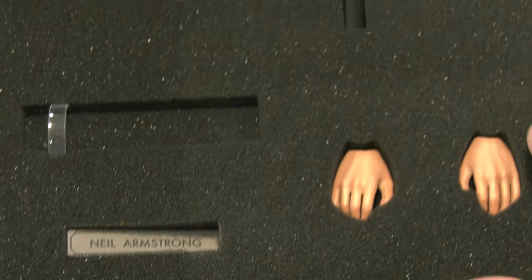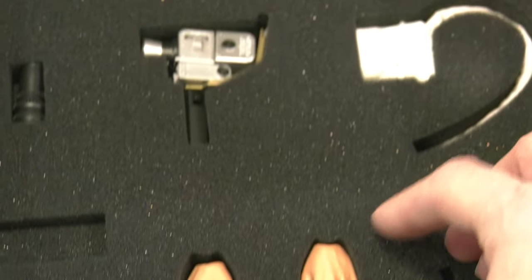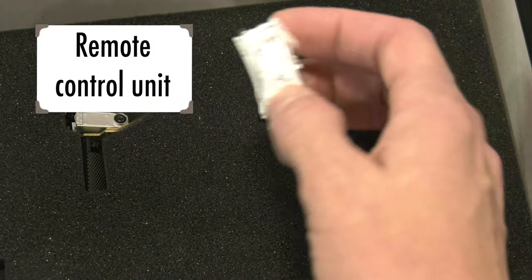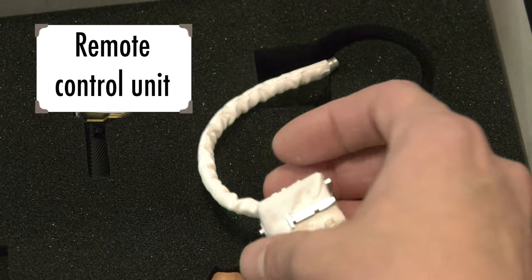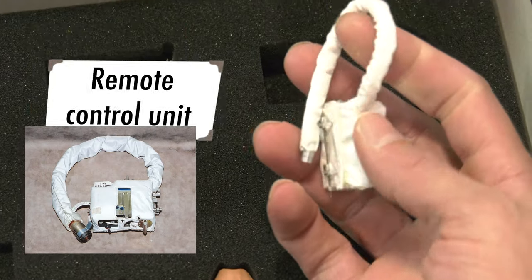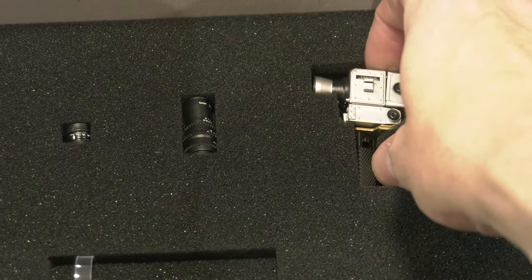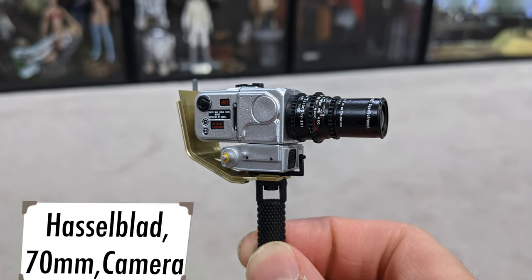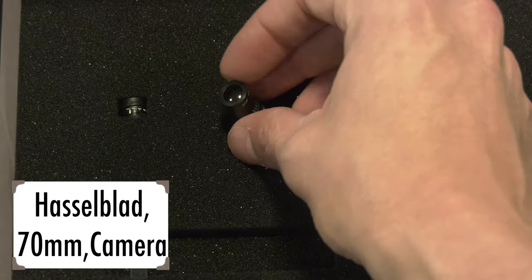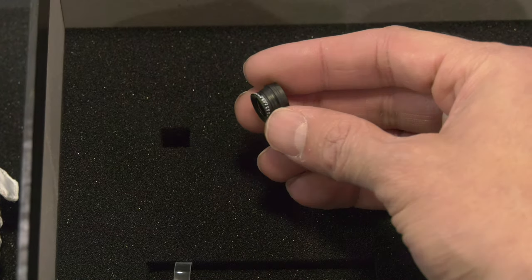Extra pair of hands — non-bendy, regular molded hands, which I will be using. We also have the remote control unit, which goes in front of the suit to regulate his life support systems. And there's the real one for comparison — they did a great job. We also have the Hasselblad 70-millimeter camera, which could operate in space — that was high tech for the day.